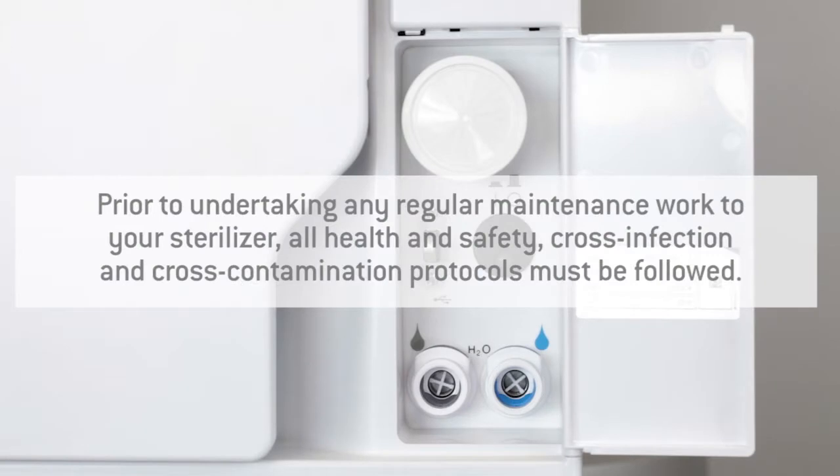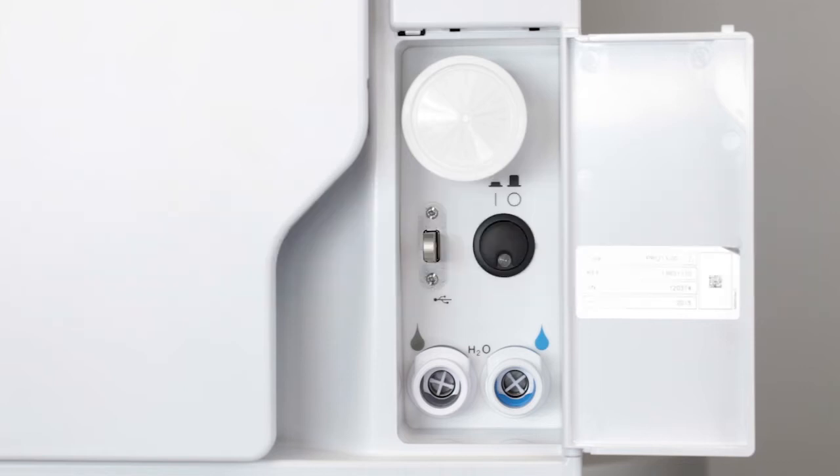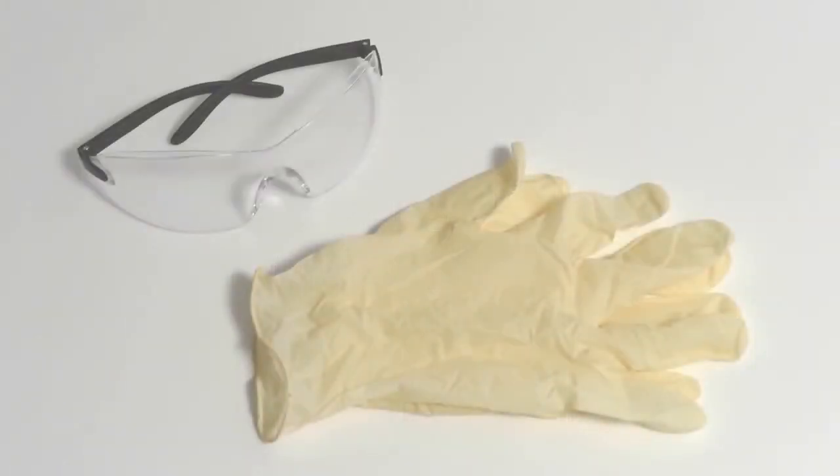Before carrying out regular maintenance on your sterilizer, ensure that current health and safety at work regulations and accident prevention regulations are being observed to avoid cross-infection and cross-contamination. For your own safety, wear protective gloves and goggles at all times.